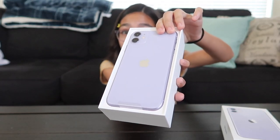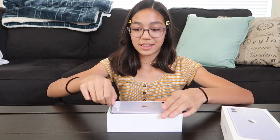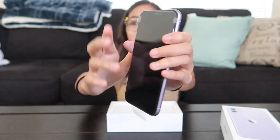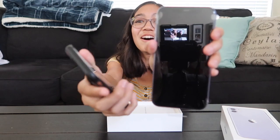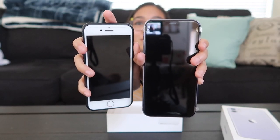Isn't it so pretty? Take it out. Wow, different size from my old phone. This is the comparison of the size. Very different.